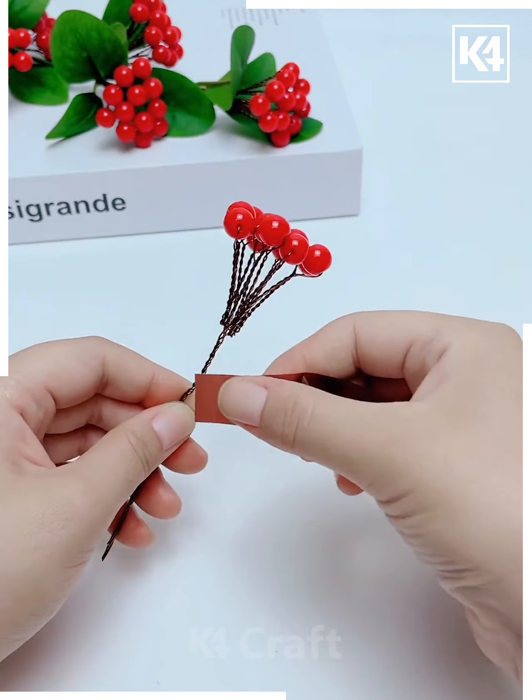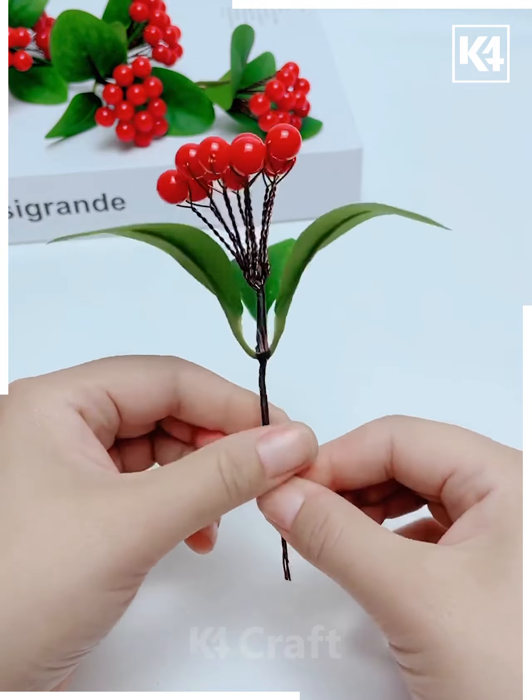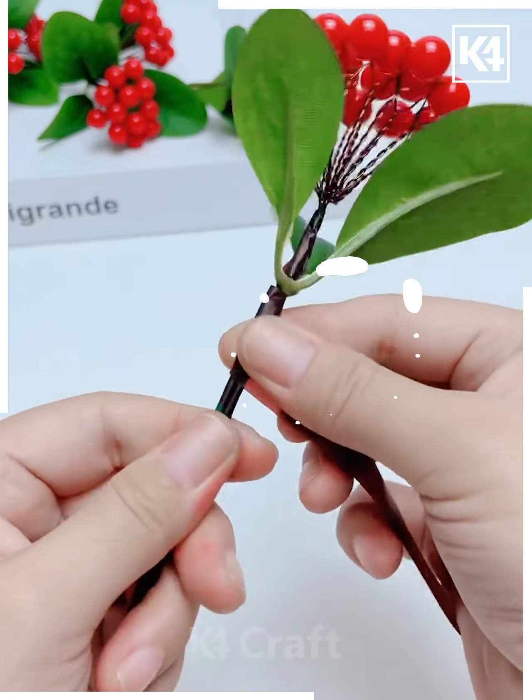Put all the sticks of the flower on this large green stick and cover it using floral tape. Combine all the flower sticks one after another like this, and look — it's ready. You can make more such flowers and put them in a vase.